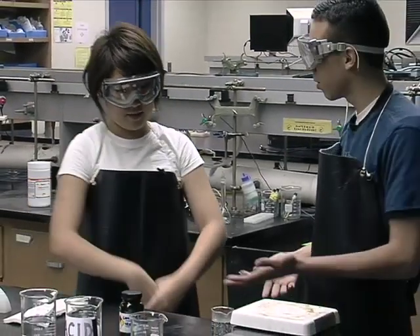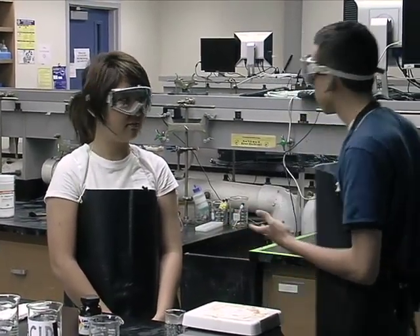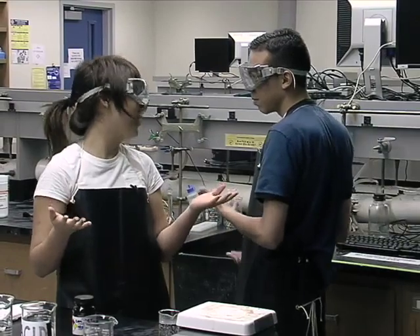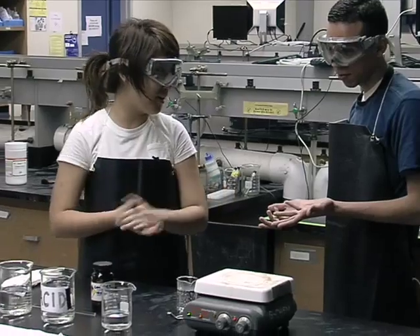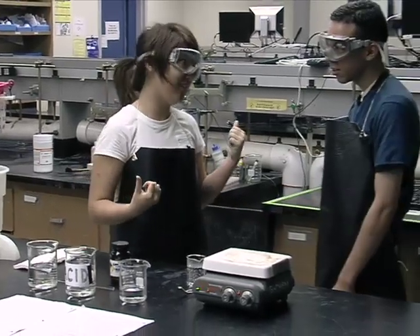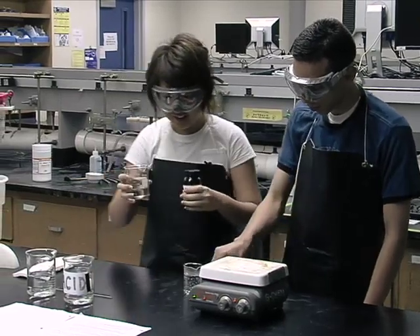I think we're done here, so we should probably just leave now. Since we're done. Where are you going? You need to clean up your mess. Did you see that? We have to clean this up. We have to clean it? Yeah, of course. Let's clean it.